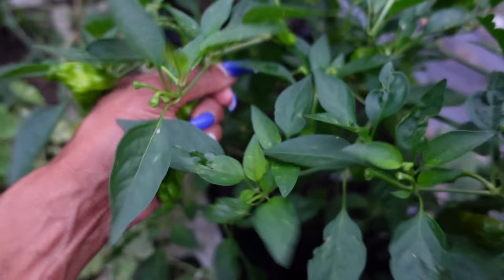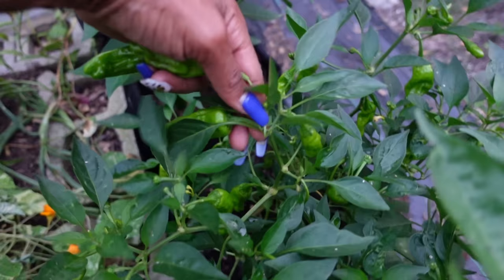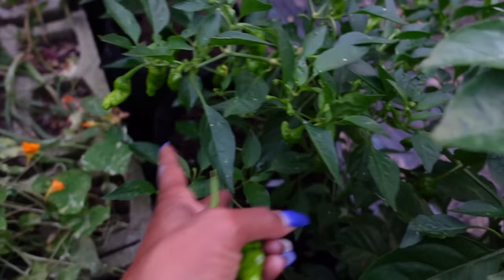Oh, look at that — a shishito pepper that I missed earlier. There are a few of them that I missed earlier because I was so focused on the other plant that I knew had bigger ones.